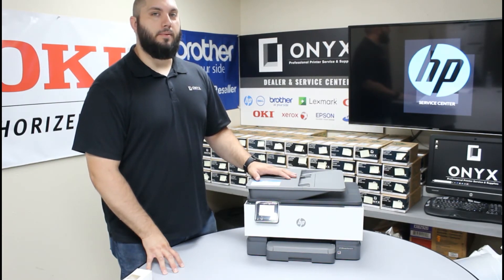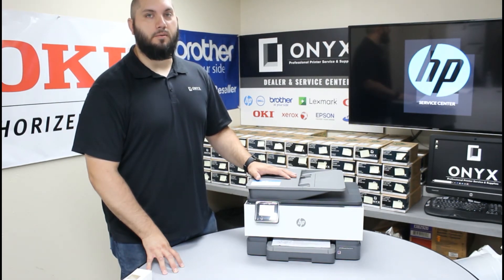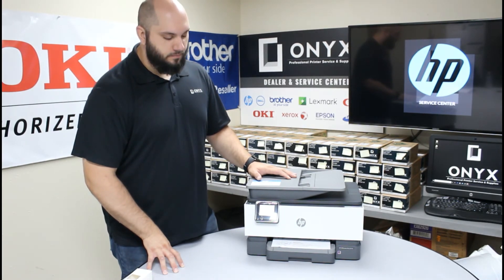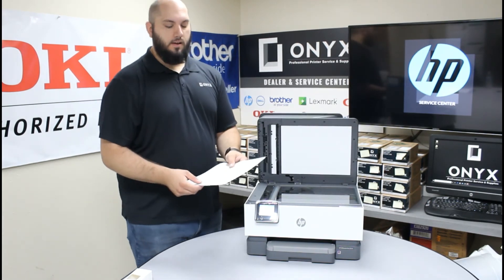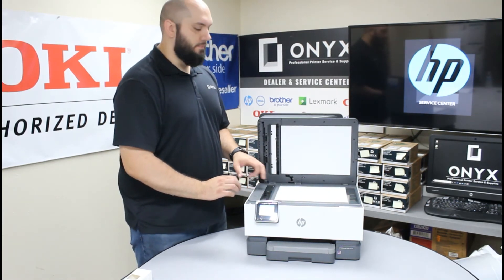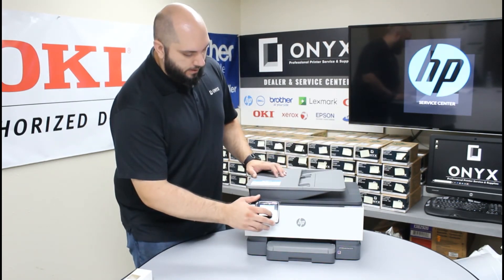There's nothing complicated about it — anybody can do it. It's just a few buttons you have to push and for the most part you're following on-screen instructions. There's nothing too difficult that anybody would mess up the printer. It's a simple process that anybody can do. We can see our alignment page coming out now. Once it's printed, we're going to put it on the scanner — lift up the scanner and turn the page face down in the top left-hand corner where you see the marking. That's where the corner of the paper needs to be. Go ahead and close the scanner and hit the scan button.